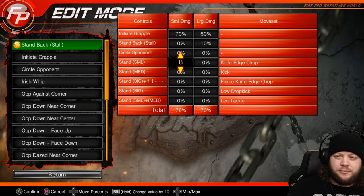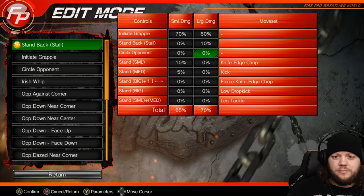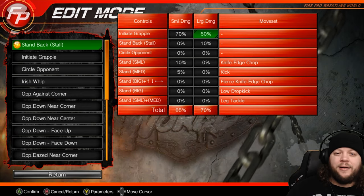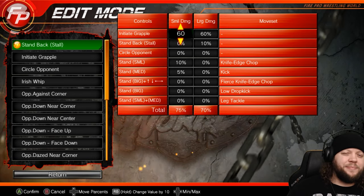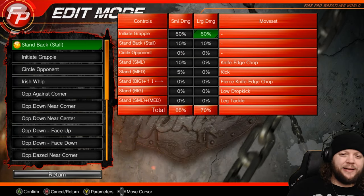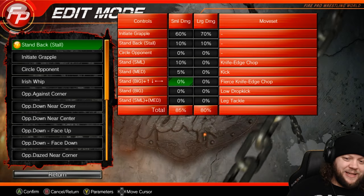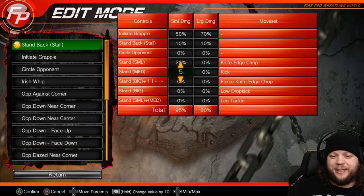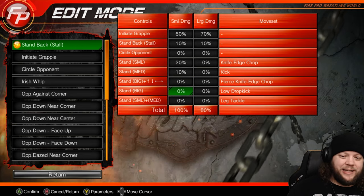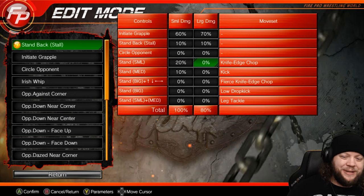Thinking about it from a technician point of view — they're more calculated early on than they are later in the match. Once they know they've got their opponent in a vulnerable position, they'll start attacking more. So maybe it's a reverse logic: take more time early, attack more late. We'll even it out and take the initiate grapple up to 70 in late match. They're probably also less inclined to strike as they go into later match. I won't put a very high percentage in any of their big strikes early in the match.